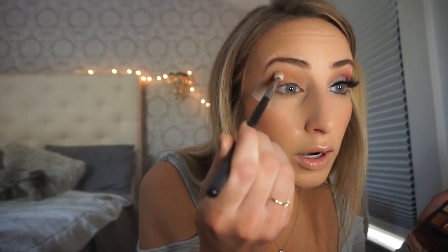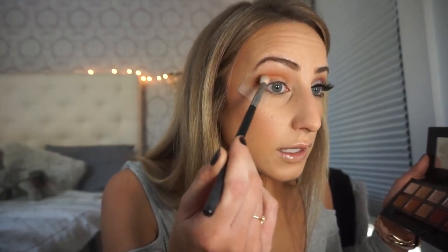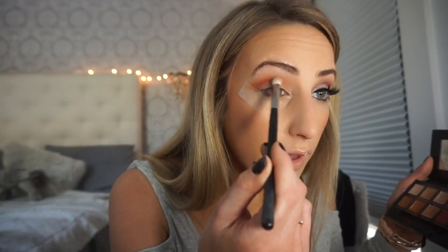Once we're done with that, I'm taking a different blending brush — it has a little bit more of a tip to it. And I'm going to use the color Real Gar. I'm just going right in the corner and focusing a little bit lower, like the lowest part of my crease. Look at how amazing this trick is — you can just pull it out all the way and the tape is going to catch it.